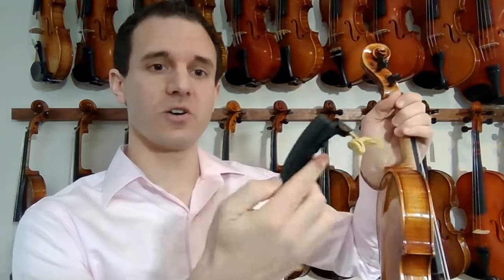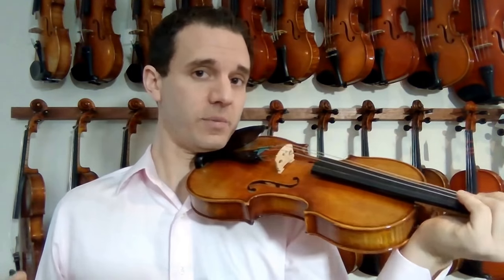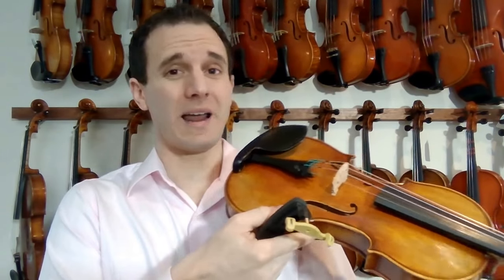This right here is called a Kuhn shoulder rest. I highly recommend this — you can find a link to it on Amazon in the description section. This is going to help us hold the instrument better so that basically we're not going to have the instrument easily taken away from us, which is a really bad habit — holding the violin too much here instead of holding it here. This tool is going to really help with that.